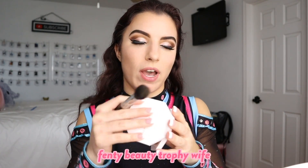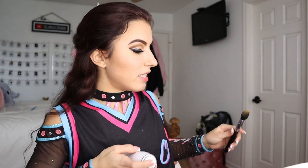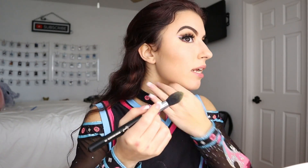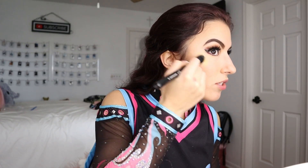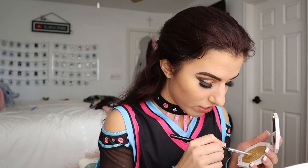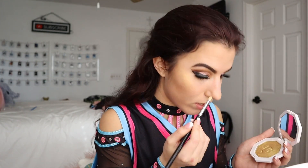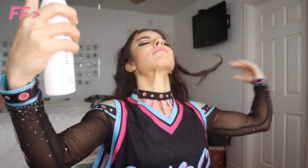Now that fake lashes are done, I'm going back in with the highlight. I use the Fenty Beauty Trophy Wife highlight — I love this. I take a generous amount on a highlight brush, spray the brush a little with setting spray so it goes on extra pigmented, and put it right over the cheekbone. Then I use a smaller pencil brush to put highlight on the tip of my nose, down the bridge, and just the slightest bit on the inner corners of my eyes. One last dose of setting spray and we're done with makeup.